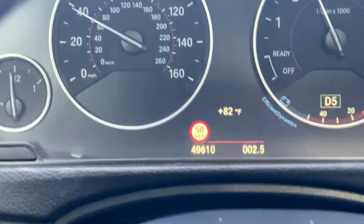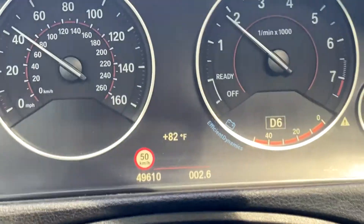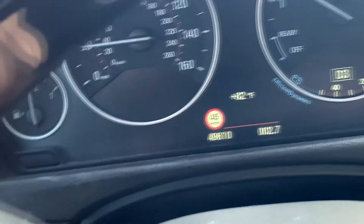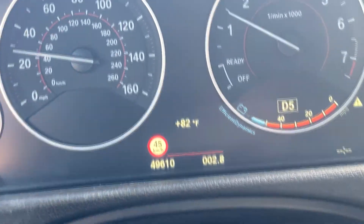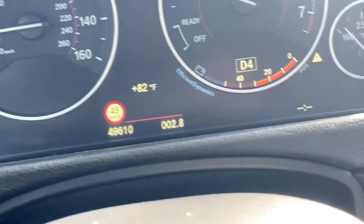For some reason it reads in kilometers per hour — I'm not too sure why — but it is completely accurate. This road is 50 and I'm about to make a right onto another one that is 45, and as you can see it instantly updated to 45. It's completely accurate as to where you're going, as long as you're on a main road.